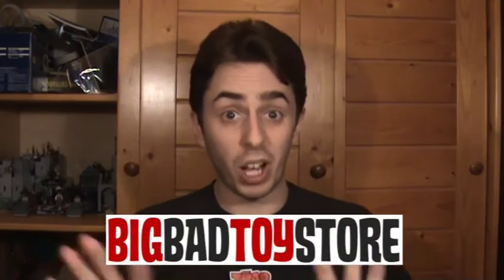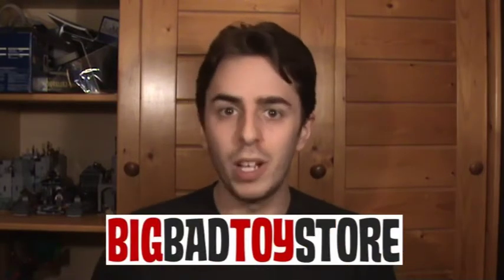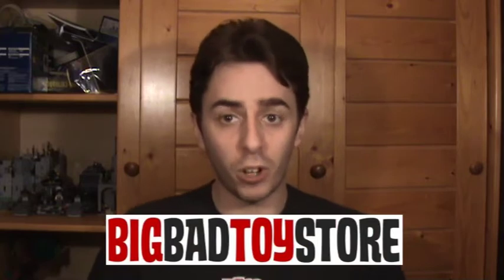Hey guys, welcome to another little video. Today we're going to be having a look at the LEGO Uruk-hai attack set from LEGO Lord of the Rings, which can be purchased here if the little bar has popped up. Something will pop up which you can get from Big Bad Toy Store. If not, there are going to be links below this video which you can click on and go directly to this item.